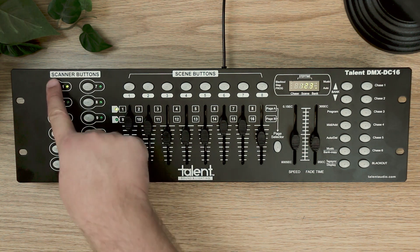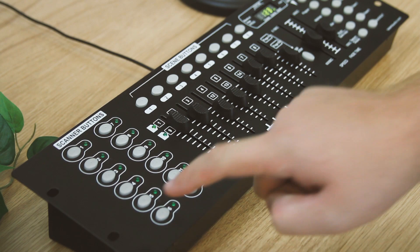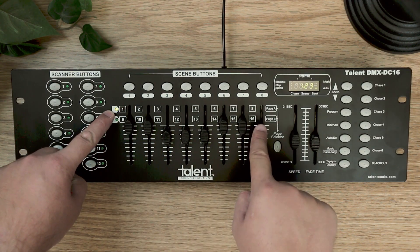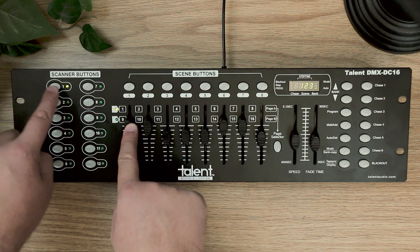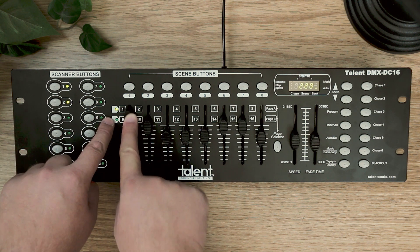Each scanner works as another set of those 8 faders, so controlling 2 lights at the same time is possible by linking them to channel 1 and 17, so that when scanner 1 and 2 are both on, this fader affects both.